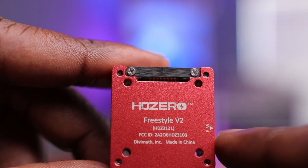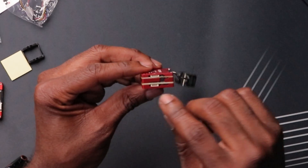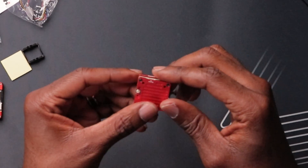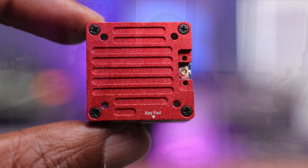The firmware port on the V2 is a different, smaller port compared to the original VTX — similar to the later design on the whoop VTX. Right below it is the keypad port, clearly labeled. They've put a really nice extra touch with the labeling on here.